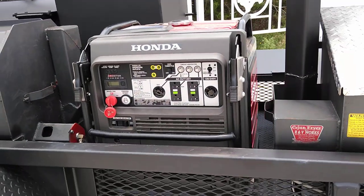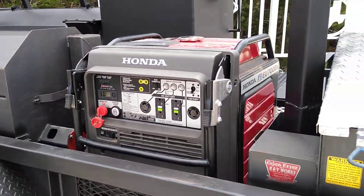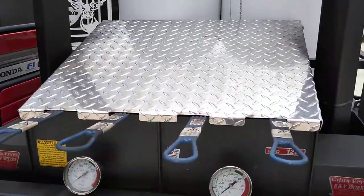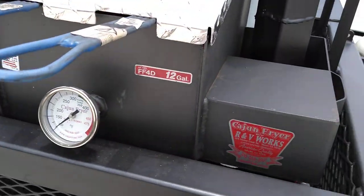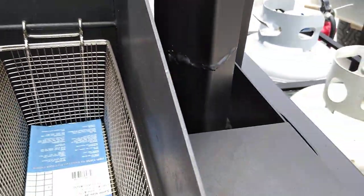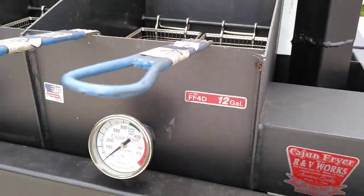He's got a Honda generator on it so he can have a power source when out and about — they're super quiet running generators. And the fryer — this is the Cajun fryer we mounted here with four baskets. I believe it's a 12-gallon fryer.